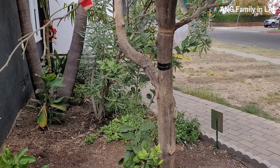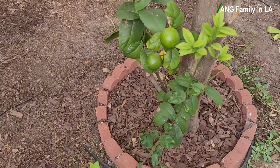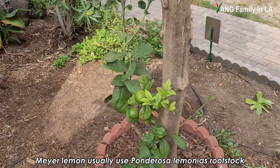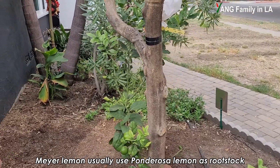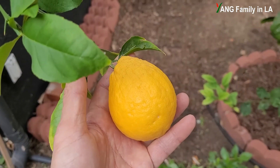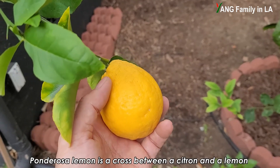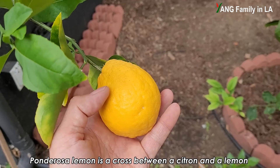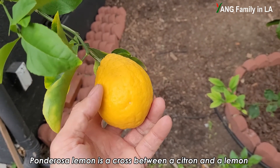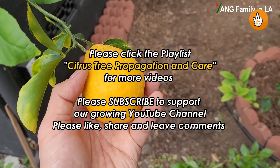I have no idea what variety this rootstock is. Checking this one — it could be a Meyer lemon. I once checked online and they said usually ponderosa lemon is used as rootstock to graft Meyer lemon. So if we take a look at the fruits produced by this citrus rootstock, this could be a ponderosa lemon, which is a cross between lemon and citron. The shape looks like a citron but tastes like lemon. I'm not sure exactly — I'm going to cut it and check inside.